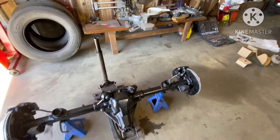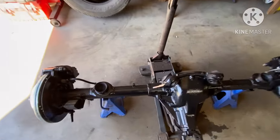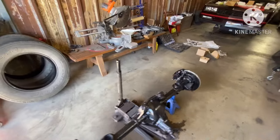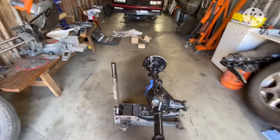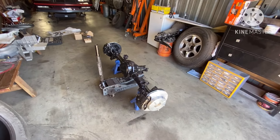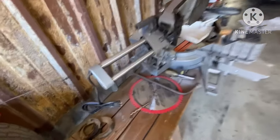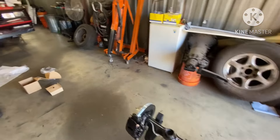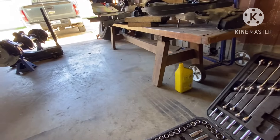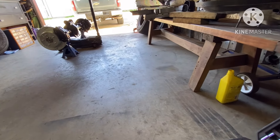I gotta call the customer and see where the trailing arms are because I'm ready to get the ring back up under here. The only thing I gotta do is put the hard brake line back on — as you can see, that's not on there yet. Some people doubt whether Willy Rebuild uses good parts — matter of fact, I'm gonna open that cover up right quick to show y'all something.